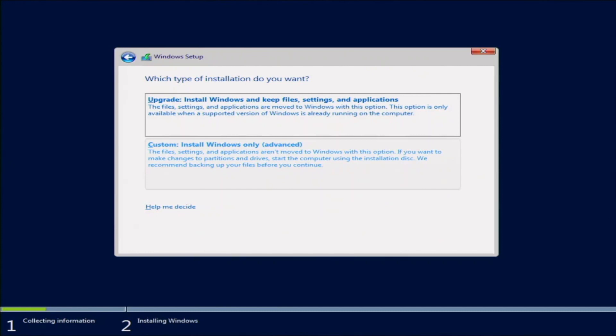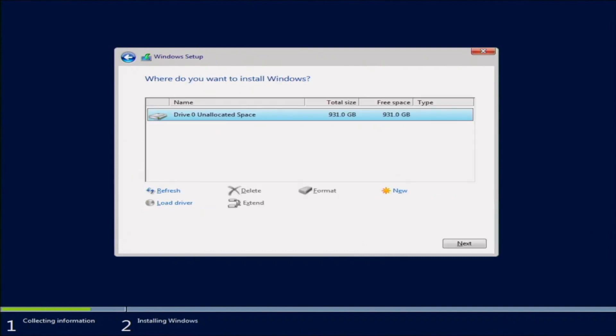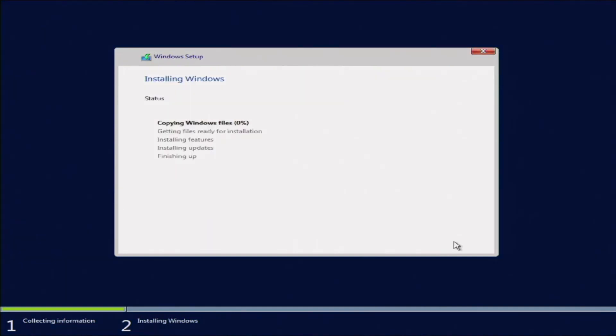Here you'll be prompted to do either an upgrade or a custom installation. If you already have a version of Windows installed on your server, you can do the upgrade. But for us, we want a fresh installation, so we'll do the custom install. The next screen is where we choose where to install Windows — select your drive as the installation destination, and it will start copying and installing the Windows files.